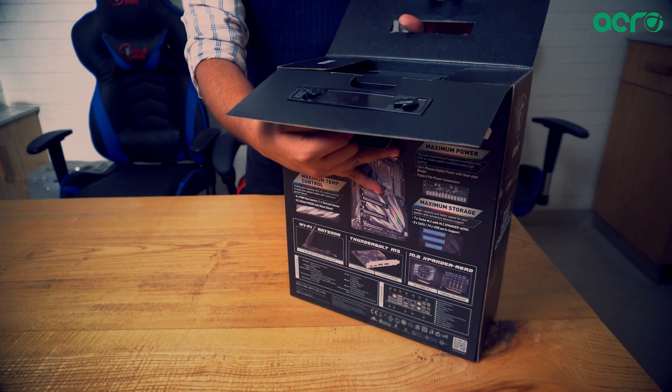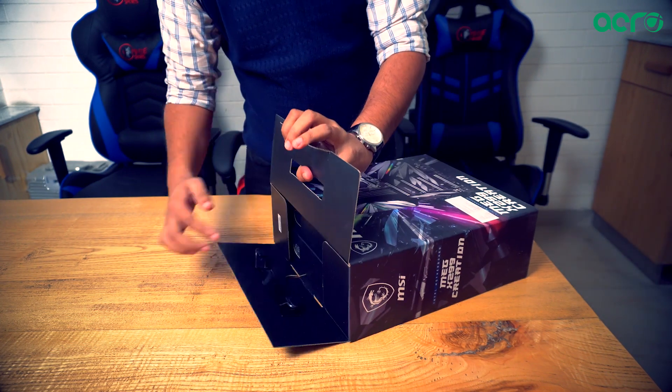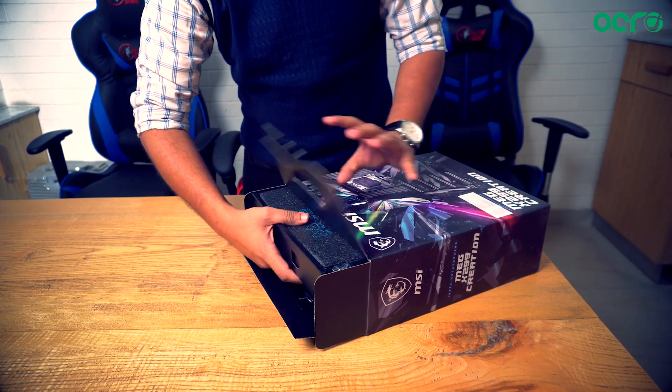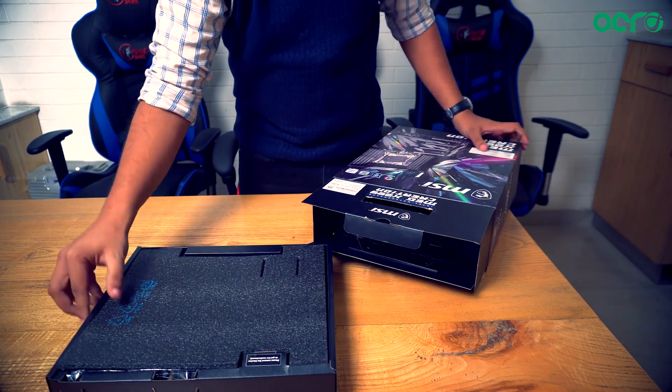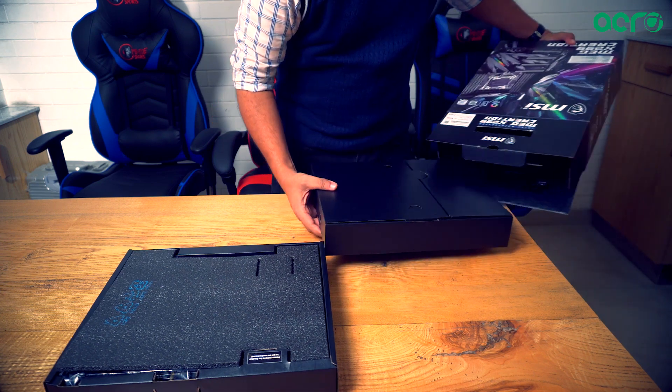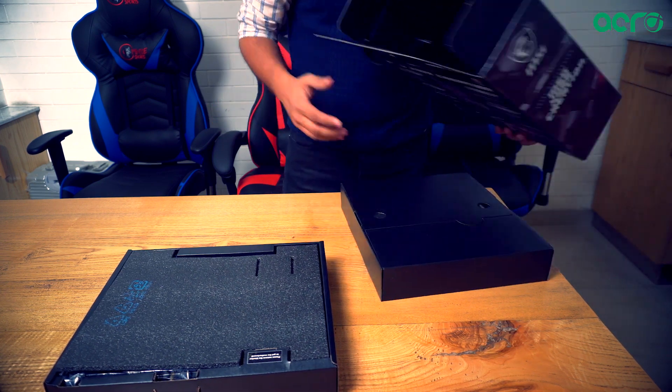First off, with the basics — this is a much bigger box. Don't expect that you've got two motherboards when you open this box, because there are two trays to pull out. One contains the motherboard and the other contains the goodies that make this motherboard even better.